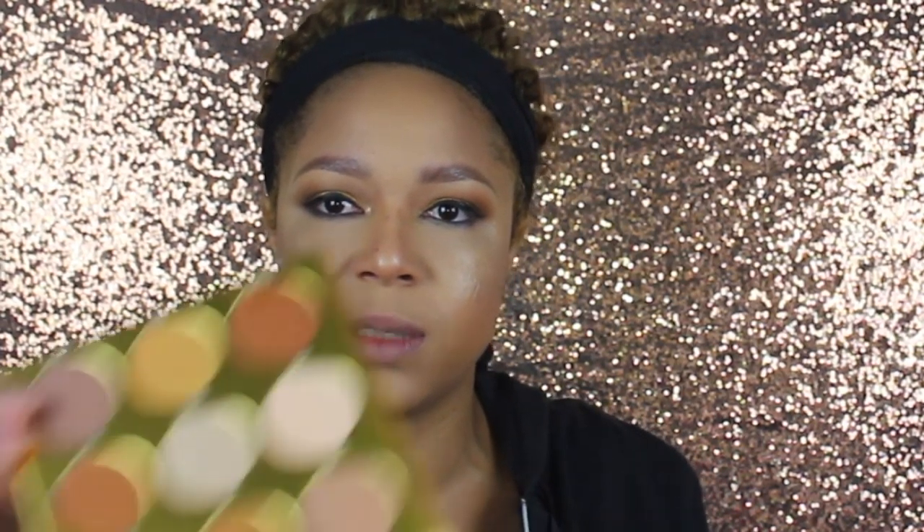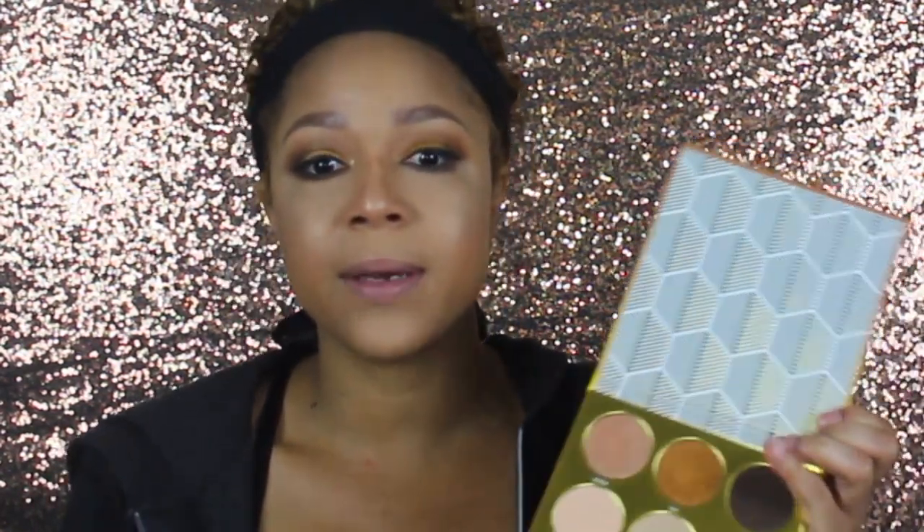For underneath these eyes, I'm going to go back in with this palette and take Nino to put it underneath the liner. Tap off the excess, and so it's not so harsh, I'm going to go back in with Kano and smoke that out to cut the harsh line. I'll take my Remy, put it in my tear ducts, then top it with Diamond Dust.